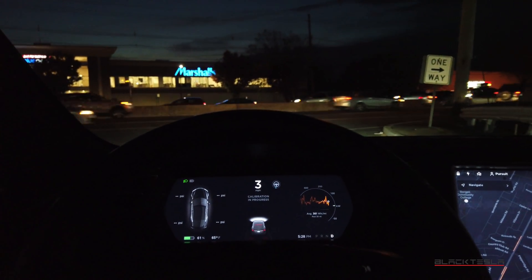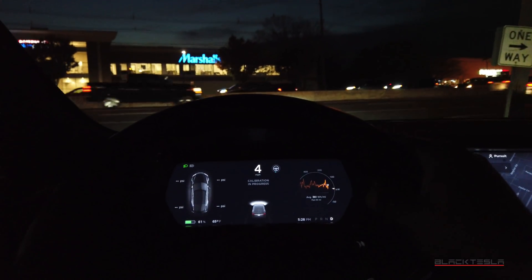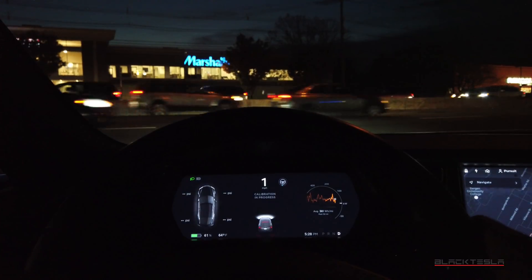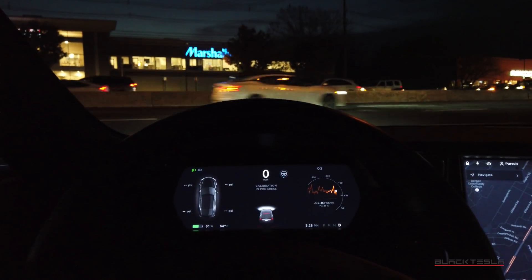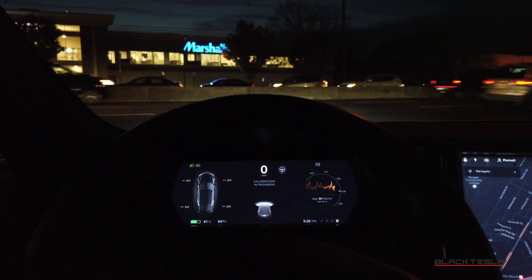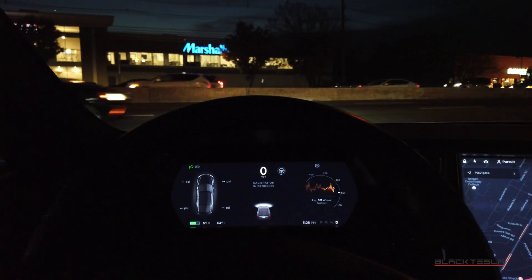I probably have about 50 miles before the calibration takes into place, so I'm not going to bore you all with that. I'll drive a little bit, and when it comes back on we'll resume — if not a little bit later on, maybe tomorrow — with some updates and some testing on this. Stay tuned.